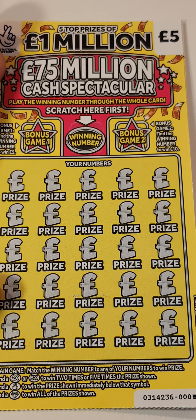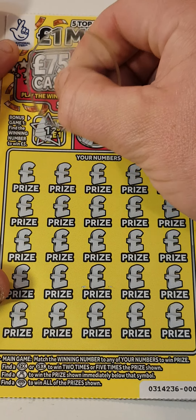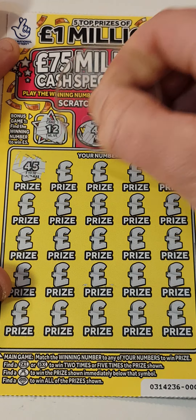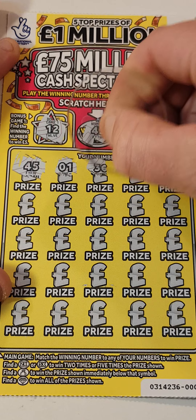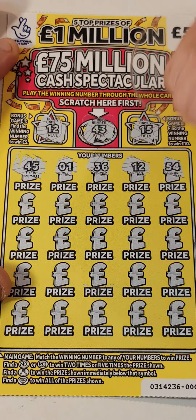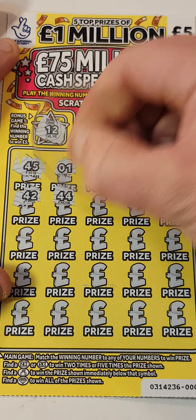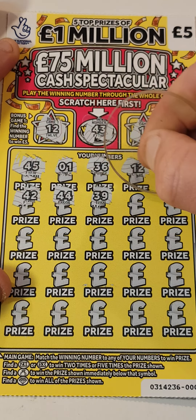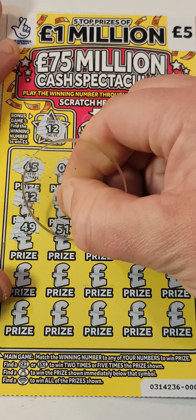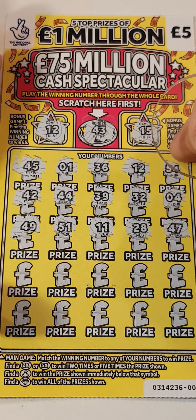The number we are looking for is 43. We've got 12, 15, 45, 1, 36, 12, 54. Some people saying we've missed it but that does not count — it's this number here we're looking for. 42 — we need 43. That was close! 44, look at that. 39, 32, 4, 49, 51, 11, 28, 47. Keep thinking we're gonna get that 43.